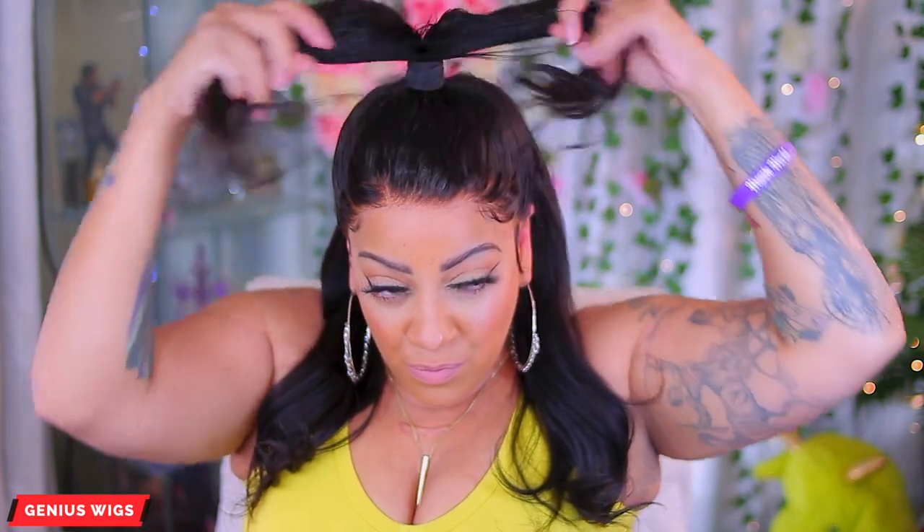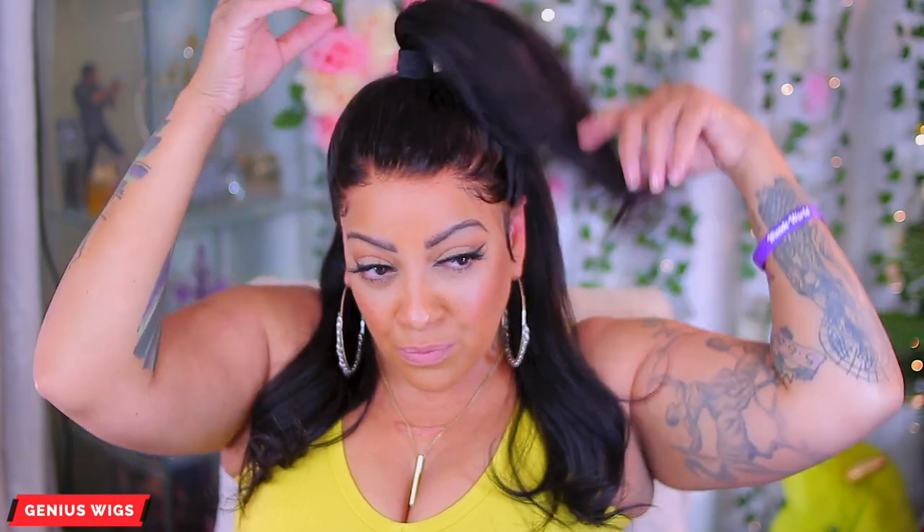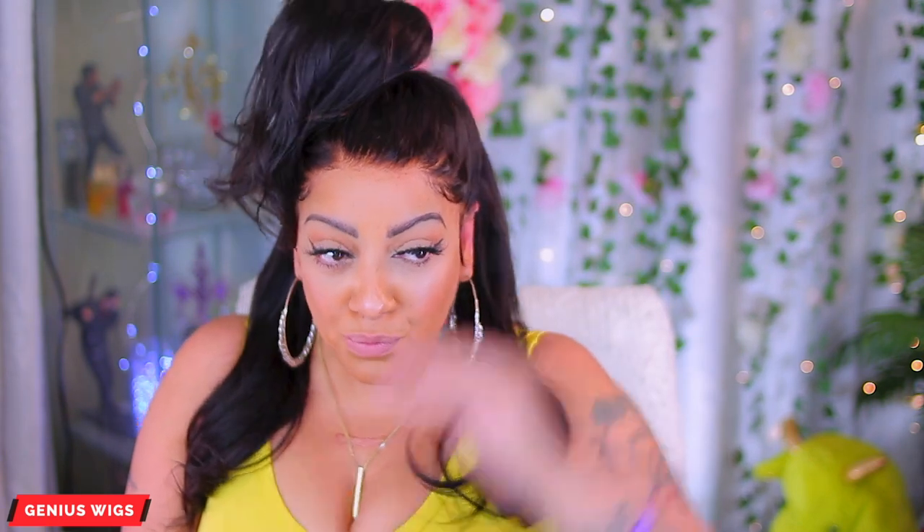You can do different styles with a 360 unit — the options are endless. I prefer it down, but anyway you guys, I will post all of the information for Genesis Wigs down below. Hope you guys enjoyed this video, have an amazing day, stay blessed and safe, stay diva, and I'll see y'all in the next one — bye!